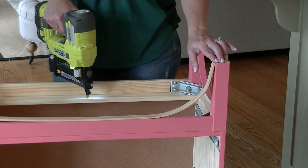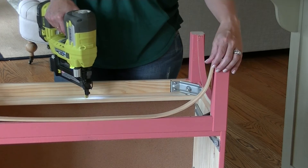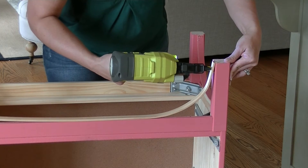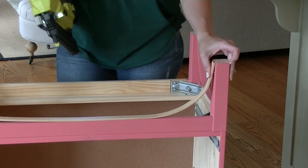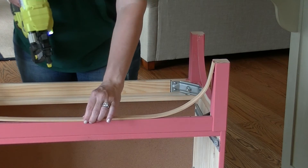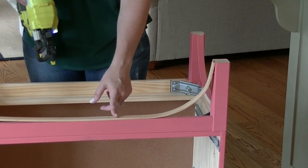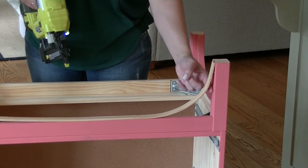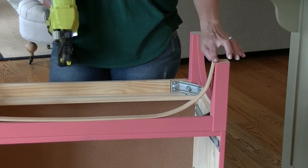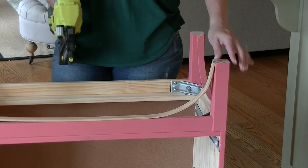I've set this here and you want to put a few nails into it just so it holds, because when you're bending it you don't want it to pop off. Then a few nails in the center to hold it — you do this on each side, and you can see how it gives it a curved profile.